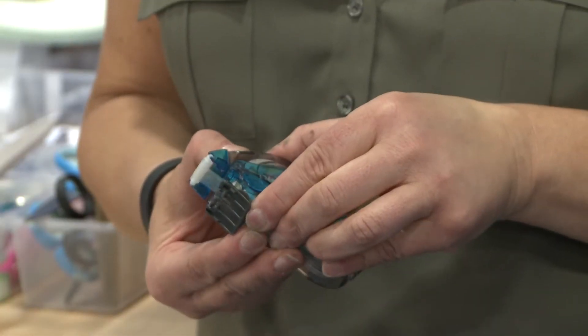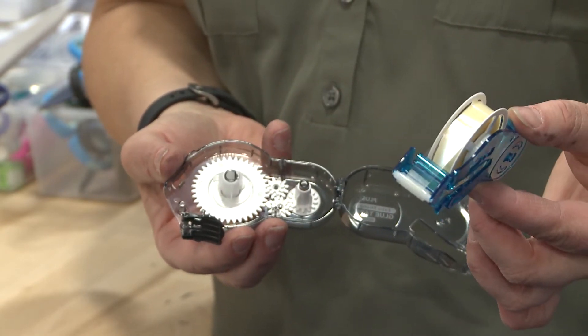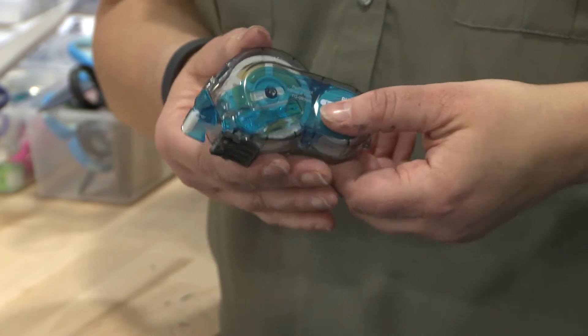It is refillable, so you would simply click on the button, open it up, the entire inside comes out, a new one goes back in, and you just close it right up. As simple as that.